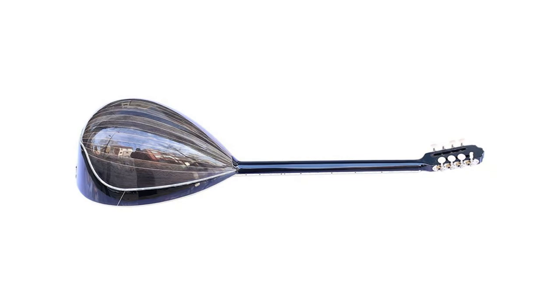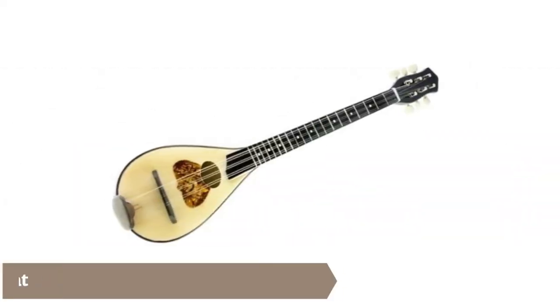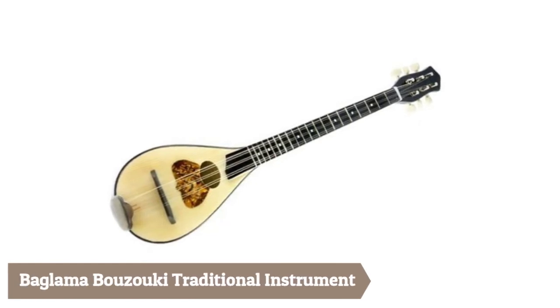It comes with a quality soft case and extra strings.